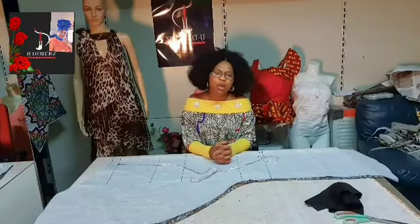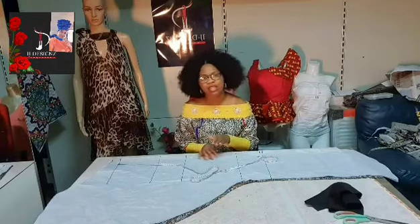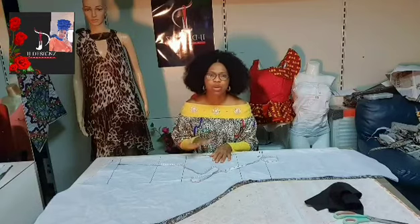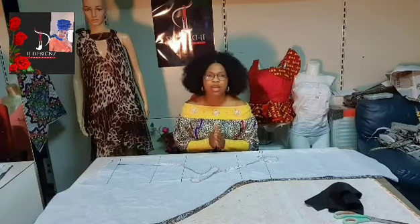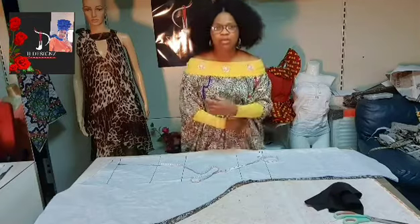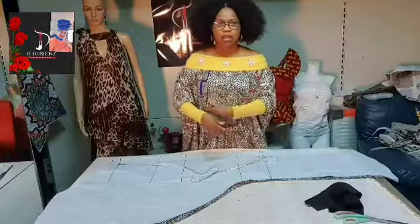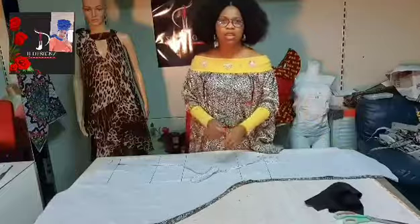Hello everyone, welcome back to my YouTube channel. It's me, your girl IJ, and this is IJ Designs. Today's tutorial we are going to learn how to make a kaftan. What I'm putting on now is a kaftan — it's a cup-of-time style.